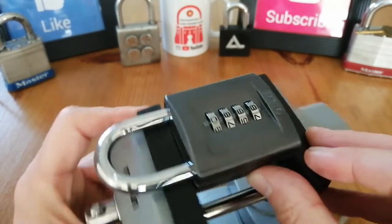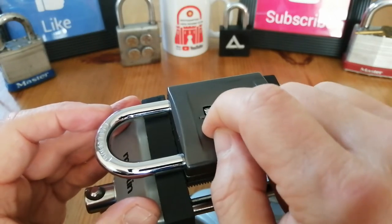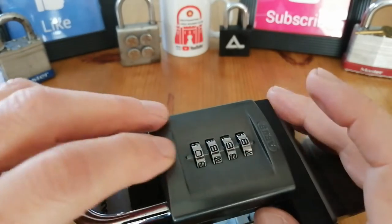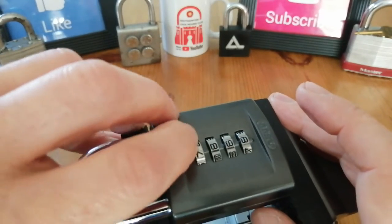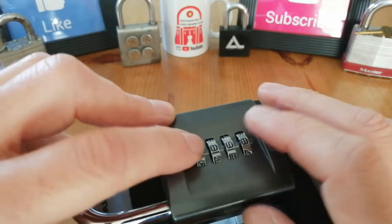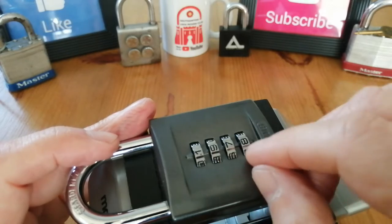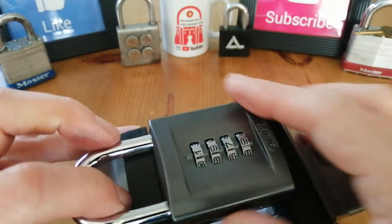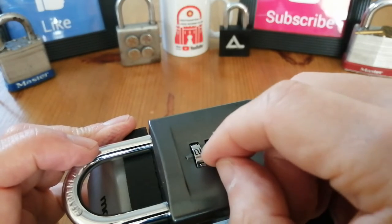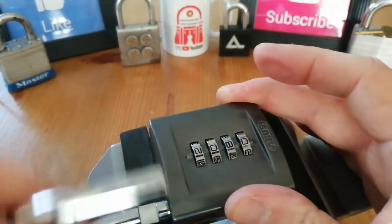Then let's pull the shackle. One of the things with these locks is you can't go from zero to one. So let's go all the way back to one, which will be the next number. This should be nine, this should be seven, and it should be nine — give it a tug, nothing. So two, zero, eight, zero — and it's open.